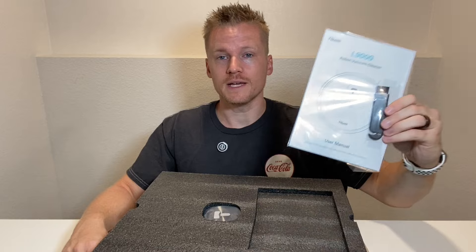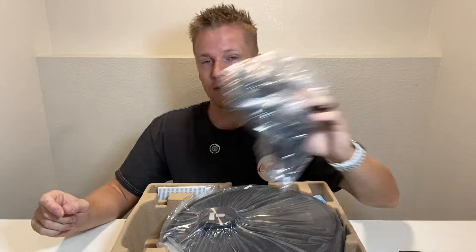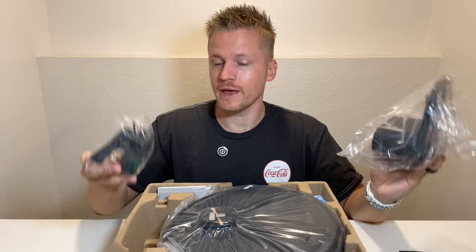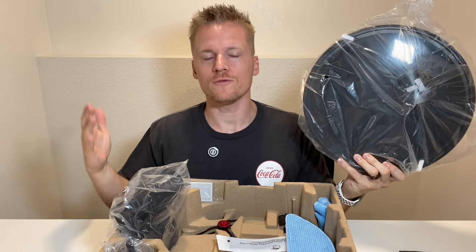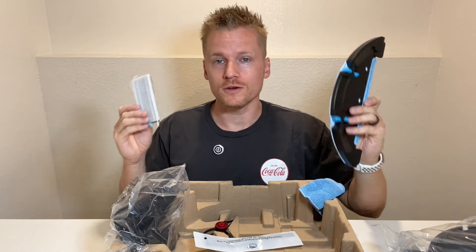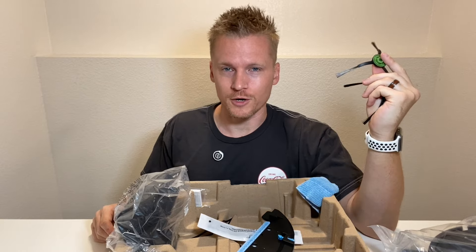This is going to be everything included in the box. Starting with a detailed laminated quick start guide. Next, we have a user manual and a cleaning brush. Underneath this foam, we have the robot vacuum itself, along with the home base — this is where it's going to go back to charge — and paired with that is going to be the charger. This is what the robot vacuum looks like, pretty standard and typical for a robot vacuum. Then we have a rag and some spare parts for the vacuum, including the mop head.